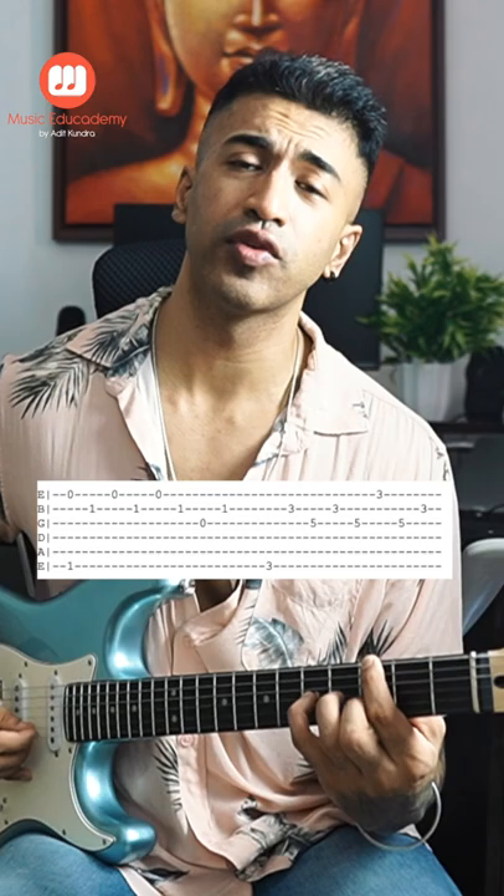Now leave the third finger in the third fret and play string number one, three, two. So it will sound something like this.